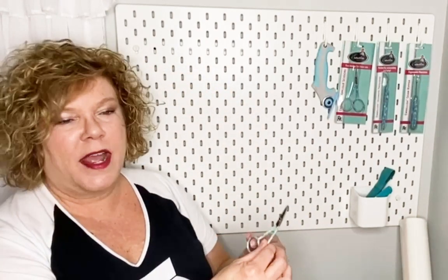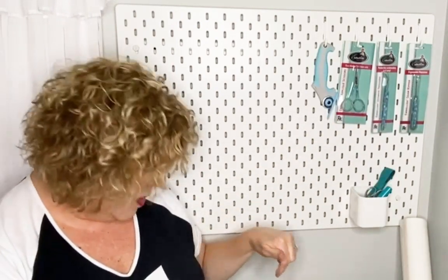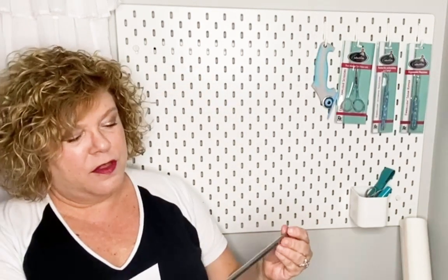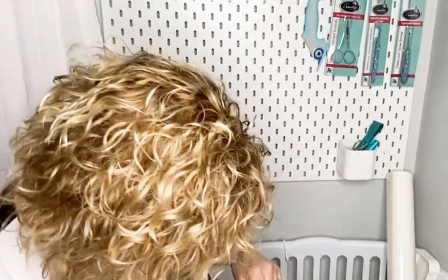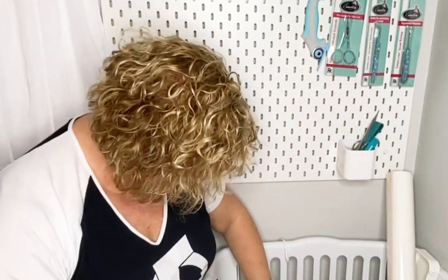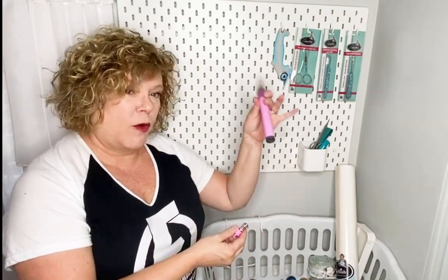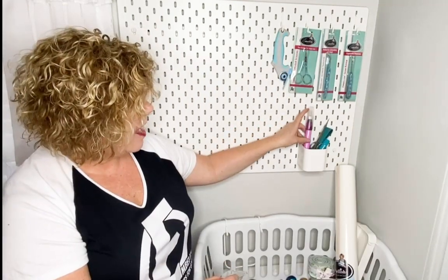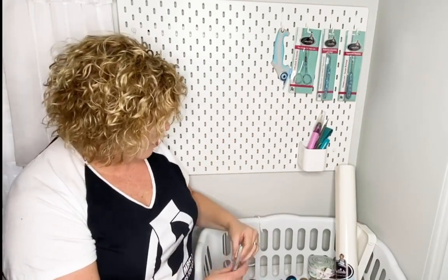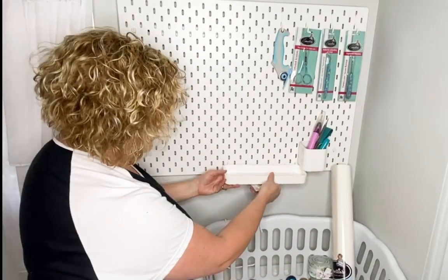Here are my applique scissors that I normally have by my machine — they're open, so I'm going to put those point down to be safe. Another thing I love is this little RNK precision turning tool. And I'll use my cordless battery-operated rhinestone setter — that doesn't have the package anymore. And these little crystals right here — I found this little tray, so I think the tray might be nice. Let's put the tray up here.